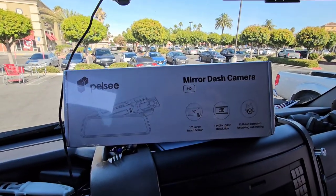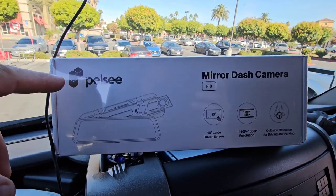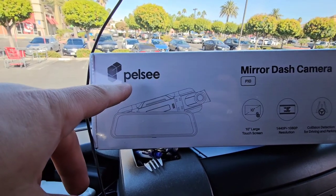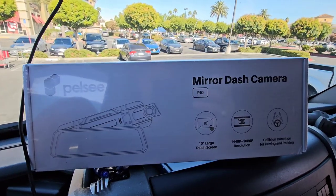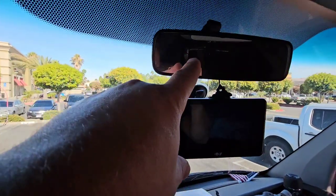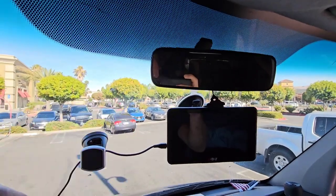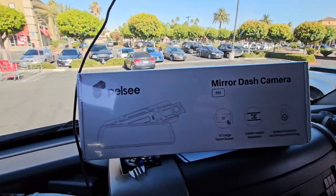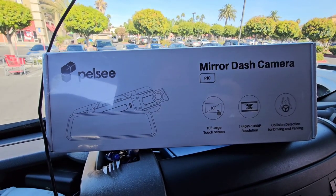Hey guys, welcome back to another video. I wanted to show you guys an unboxing and setup of this mirror dash camera — 10-inch display. It goes right over your mirror. If you have one you should always have one, I think, even though there's no back windows or doors in my vehicle. But let's set this thing up.